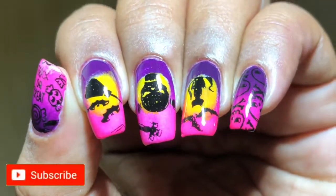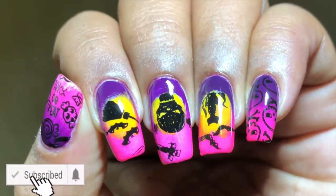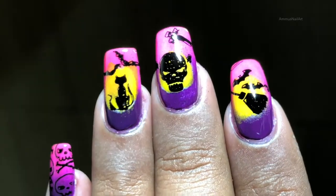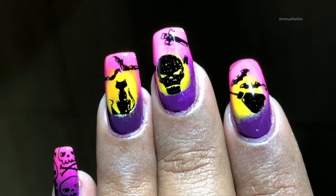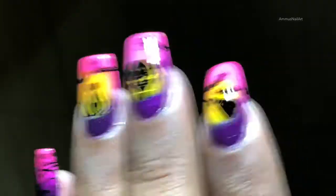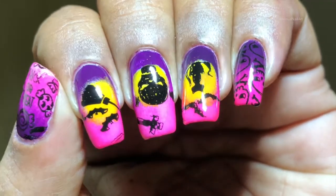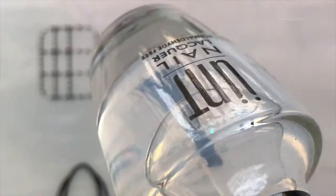Hey guys, welcome back to another video! Today I'm going to create this beautiful mani. Before we start, please don't forget to hit the subscribe button and the bell icon. Let's get started!